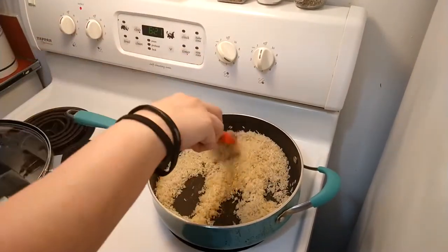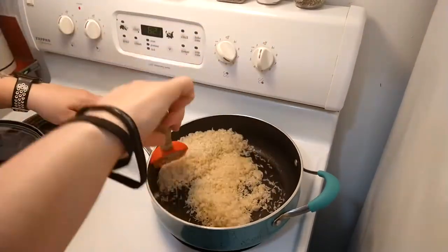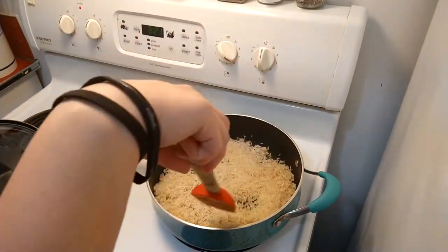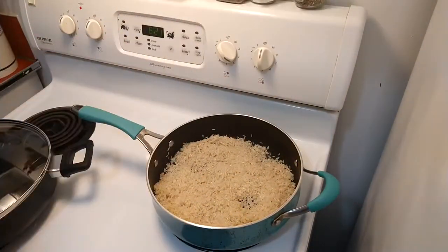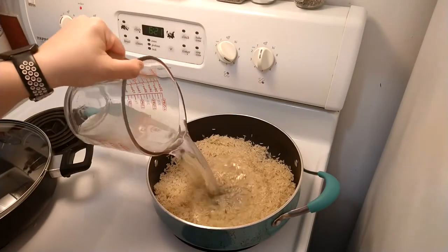So I have two cups of rice and I'm going to add two and a half cups of water. It took me a long time to figure this out — I was wondering why the rice wouldn't come out right until I started reading the directions on different types of rice. I'm adding a little bit of salt, which is optional. Now I'm going to add in the water and let that come to a boil.